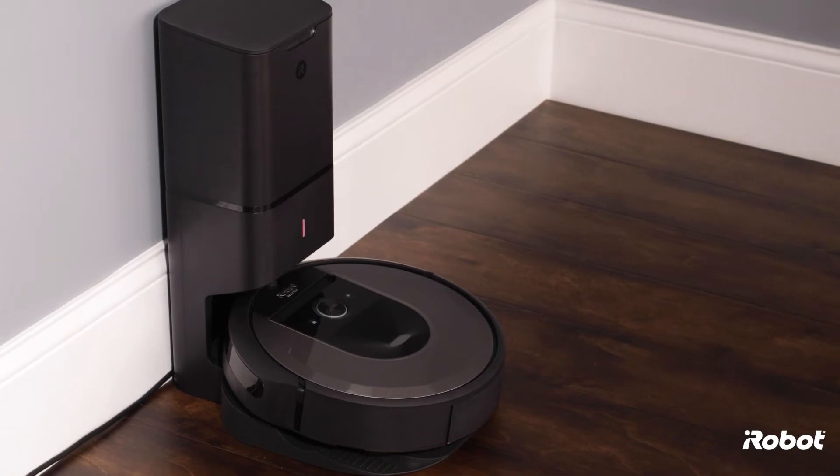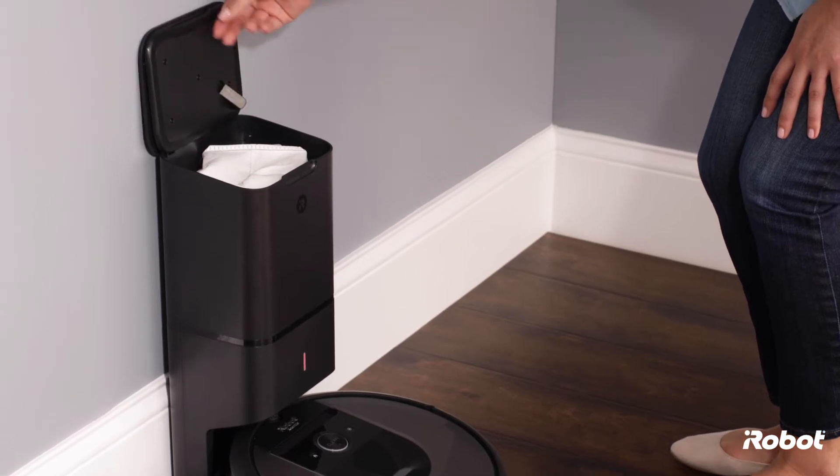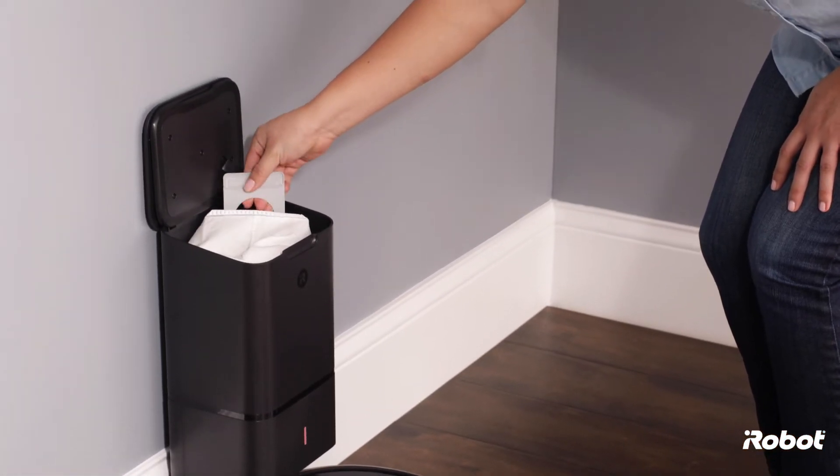To replace the bag in your automatic dirt disposal, simply lift the lid, grasp the card, and remove the bag.